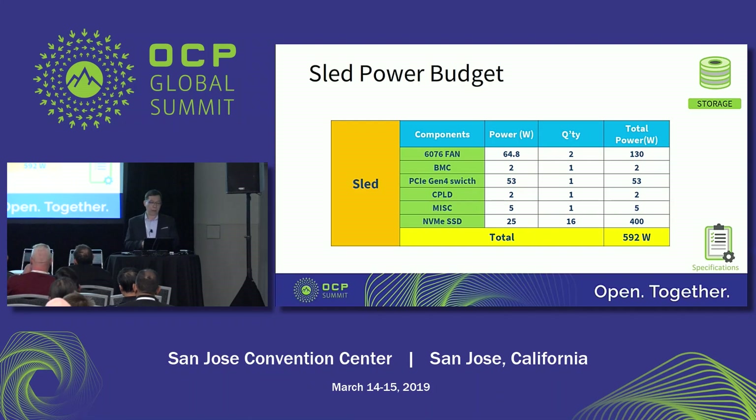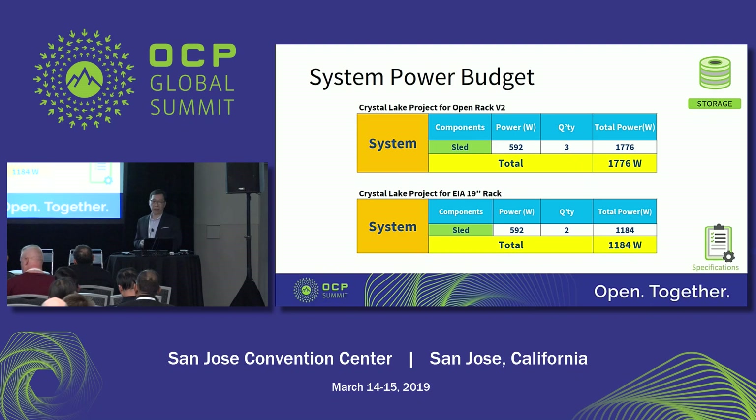The thermal design power budget for the sled is 592 watts per sled. At the system level, the 21-inch shelf has three sleds, so the total design power is 1,776 watts. For the 19-inch version, the power budget is 1,184 watts.